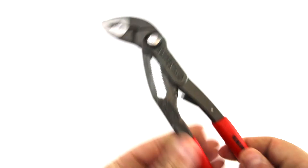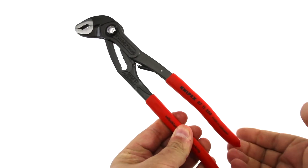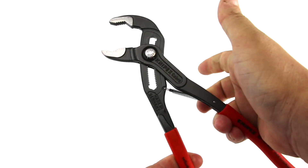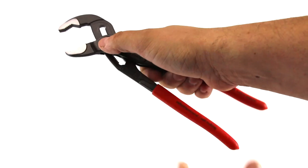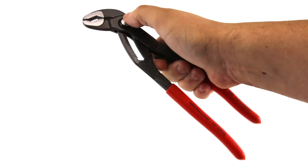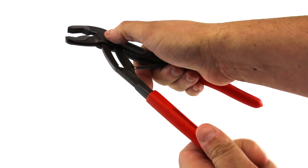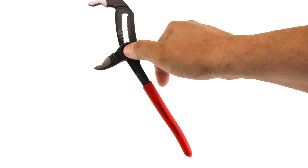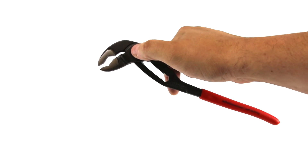The KNIPEX 8711250 has all the features of other Cobra pliers, but with one advantage. Termed the CobraMatic, these pliers have a spring attached to the interior, so they will close at the push of a button. The tool will then automatically adjust, allowing for one-hand operation.